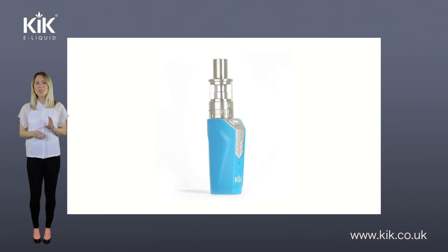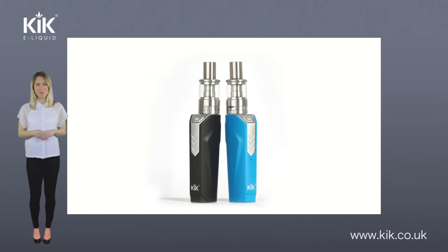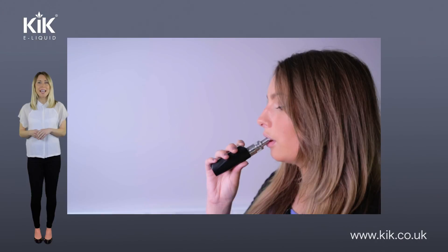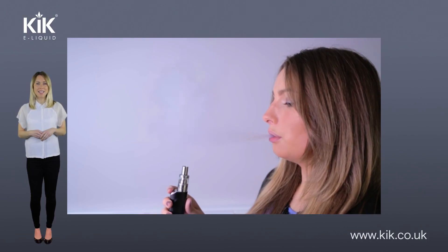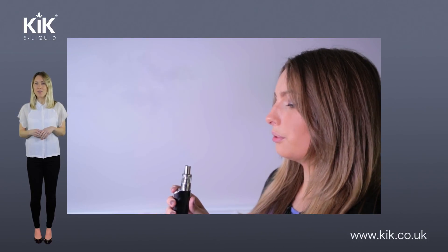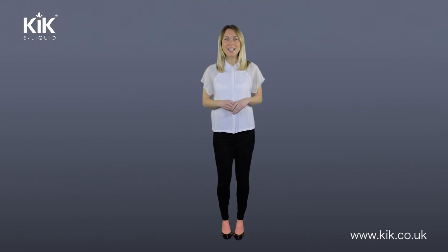Here at Kick Cloud, we have two mods available — a 30-watt model and a 50-watt model. We've made Kick Cloud kits as simple as possible and ready to use straight out of the box so that you can start sub-ohm vaping with ease. Of course, always read the full instructions before vaping. We hope this helps you with your journey into the world of sub-ohm vaping and mods. You can always contact our customer service team if you need help or guidance. Thanks for watching and we look forward to seeing you again soon.